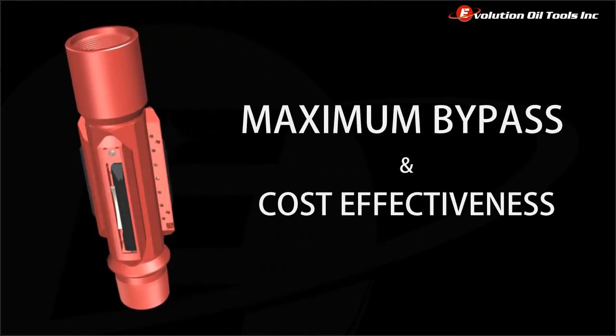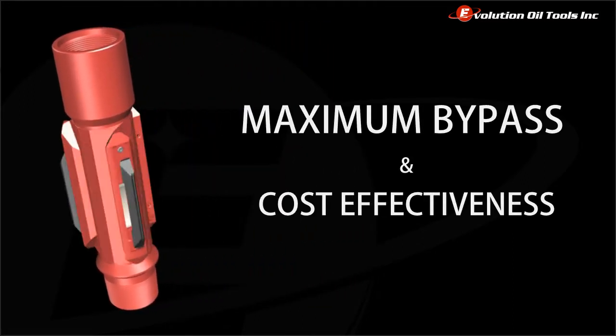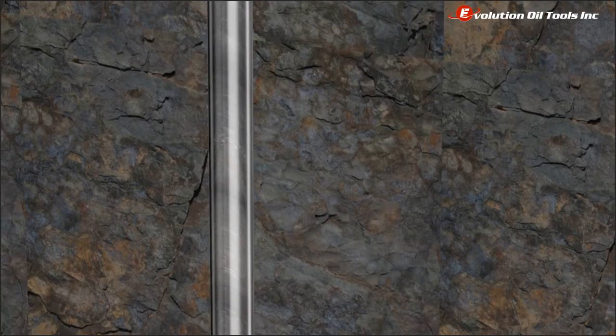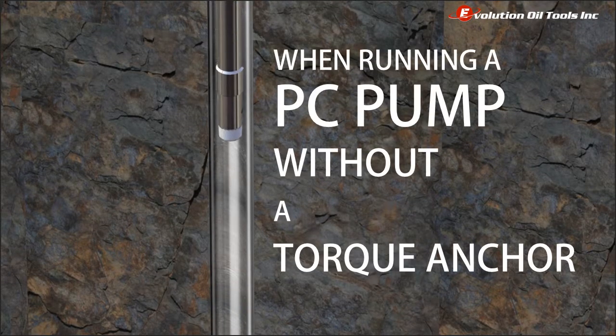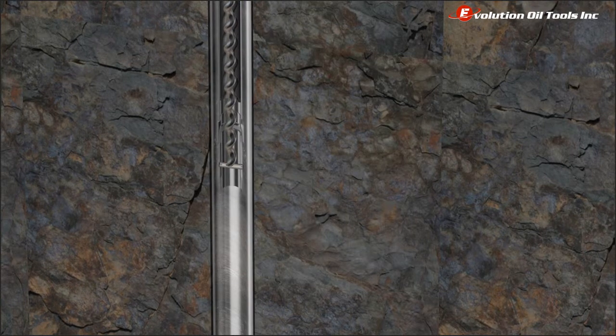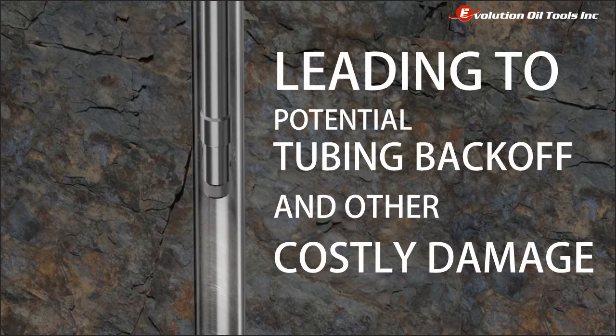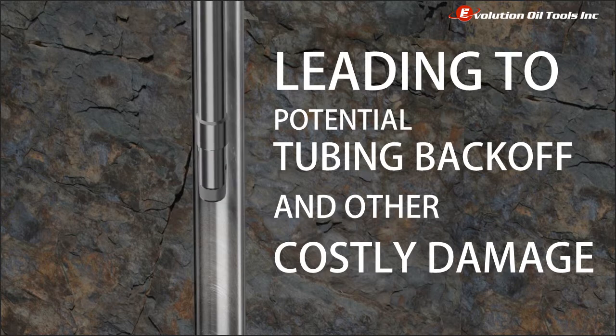The ATA has been specifically designed to achieve the maximum amount of bypass in the industry. When running a progressing cavity or PC pump without a torque anchor, action in the PC pump rotor can cause tubing rotation and vibration. This is one of the progressive cavity pump operators' biggest concerns in the field, leading to damage downhole and potentially even tubing backoff and other costly damage.